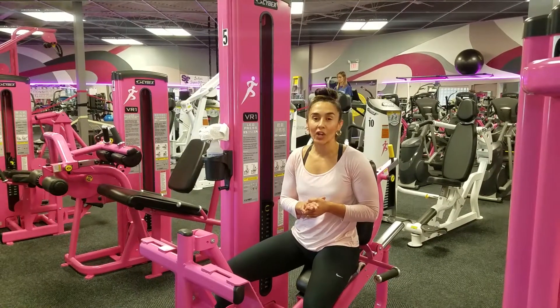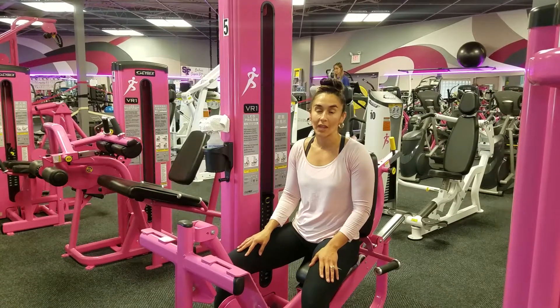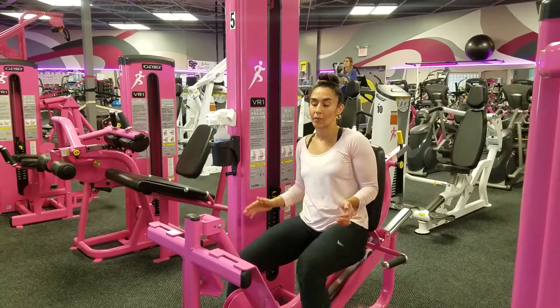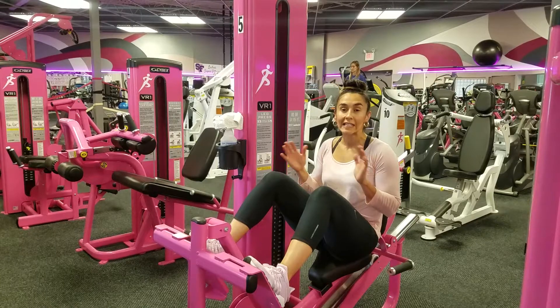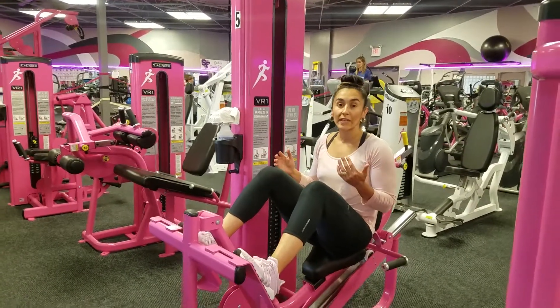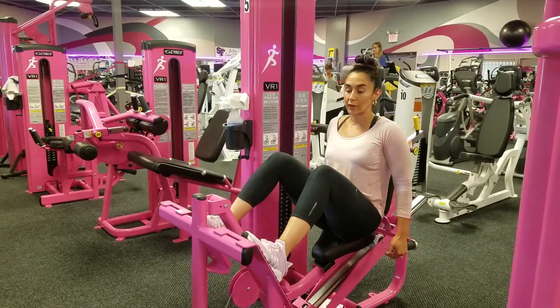Hi everyone, this is our leg strengthening basic intermediate workout for our members this month. The first exercise we're going to start on machine 5 for our leg press. Whenever you need help, just ask one of our awesome trainers, because everyone's at a different season, everyone's at a different level. We're going to start with 15 reps, so make sure you find your weight for that.